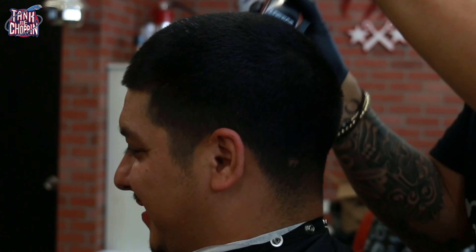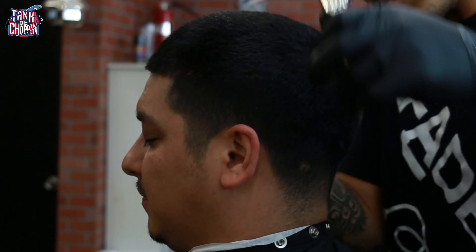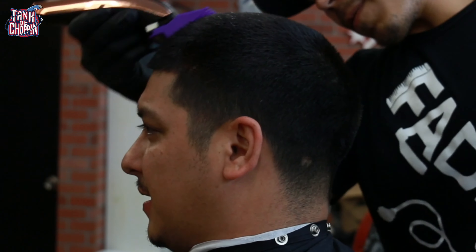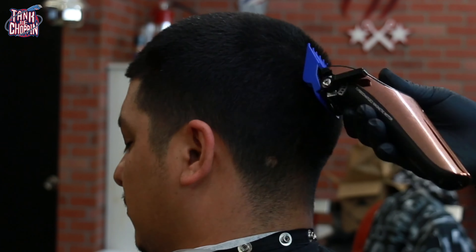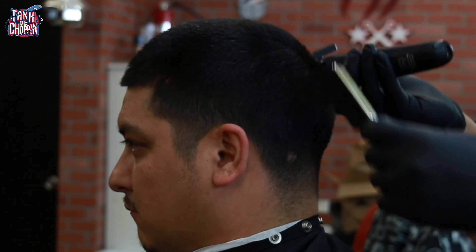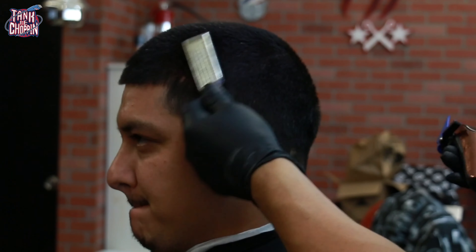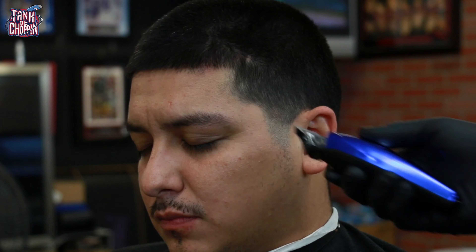As y'all may or may not know, I always like to take my tapers a little shorter on the side. Since he's got a four on top, I'm actually doing a number three on the side, and this is going to help with the transition since he is getting a high taper.